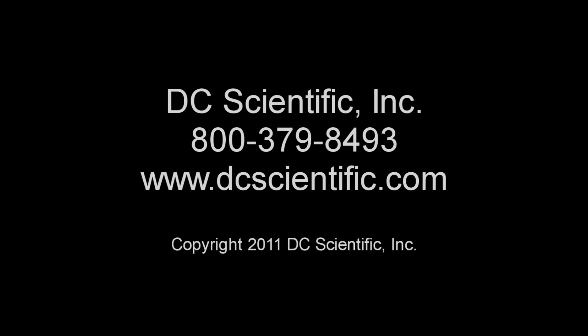For more information, please contact DC Scientific at 1-800-379-8493 or on the web at dcscientific.com.